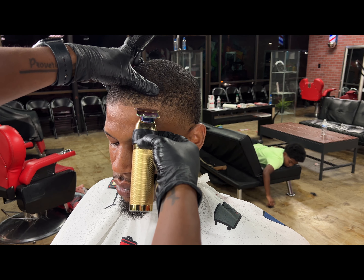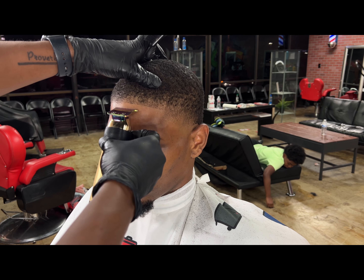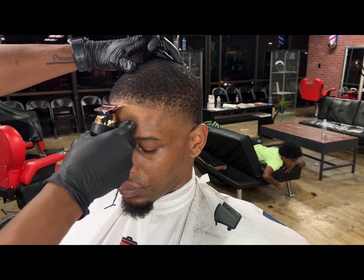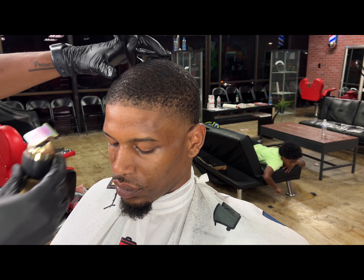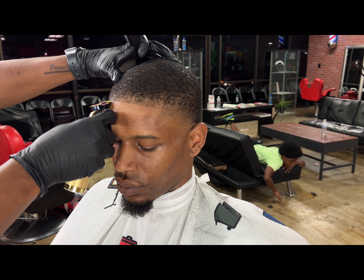We're not pushing it back or making it crazy — just keeping it super natural. It's gonna look light, but this is the way my client likes it: natural and crispy, no enhancements. And the steps I followed on the right side, I'm taking over to the left side.